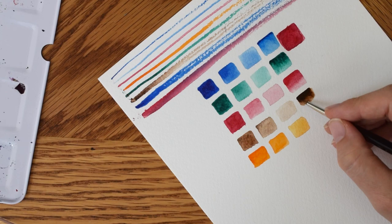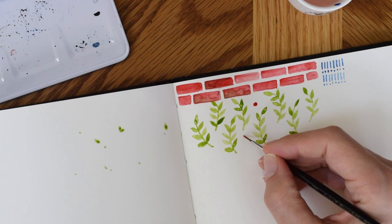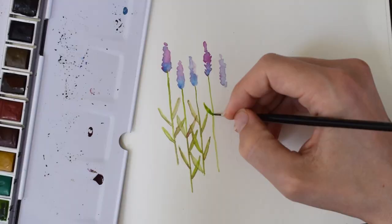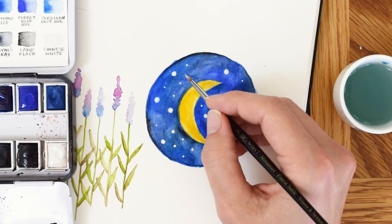Then we move on to the very basic techniques: mixing, blending, how to hold the brush, stuff like that. Then we'll move on to non-intimidating projects like patterns, which are excellent practice. We'll also talk about using watercolors to make things out of your head — nice little abstract florals, a moon in the sky, things like that.